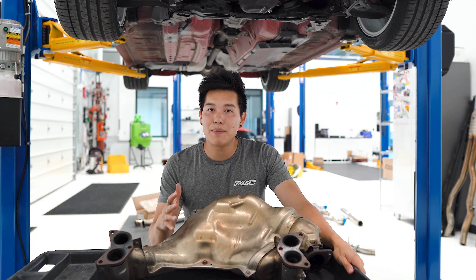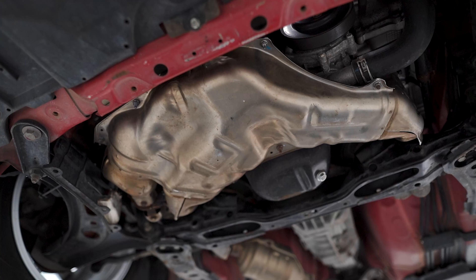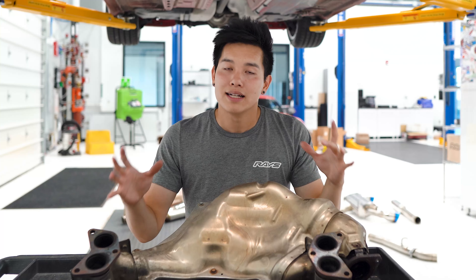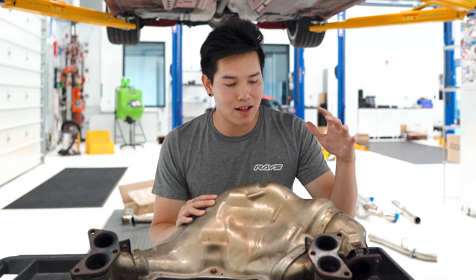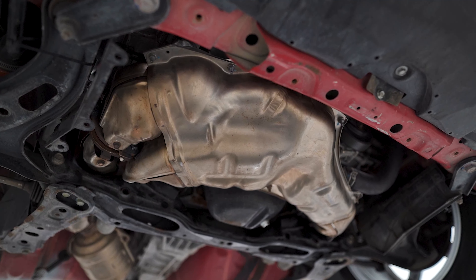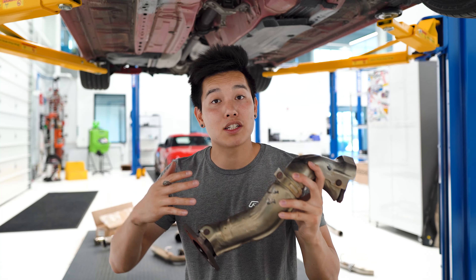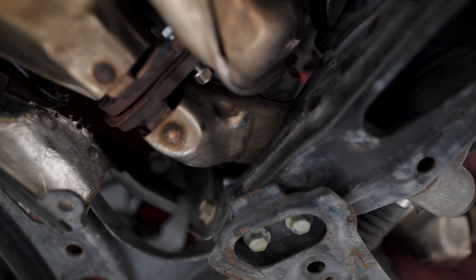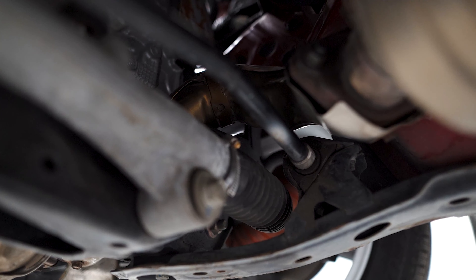Now let's take a look at the OEM exhaust system and break it down into the individual components. Starting off in the front of the car, bolted to the bottom side of the engine is the exhaust manifold or header as most of us would call it. The header takes the exhaust gases from the cylinders and merges it into one pipe. It also incorporates the catalytic converter, which is used to help break down those unsafe gases before they leave the exhaust. Bolted to the end of the header, we have this little guy. This S-shaped pipe is called the overpipe. The reason why it's called an overpipe is because it directs the exhaust gases from the header over the subframe, steering rack, and sway bar of the car.